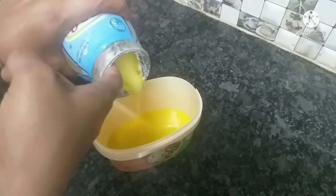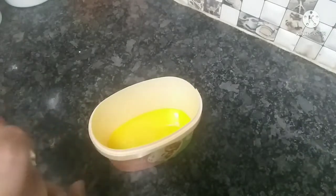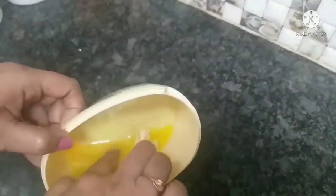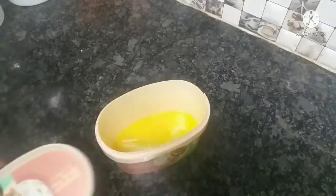We will use a little ice cream cup. We will use this cup — it is an easy way to use it.